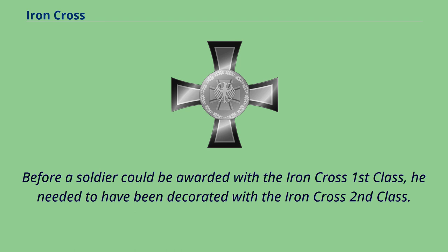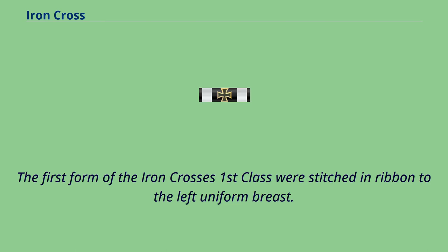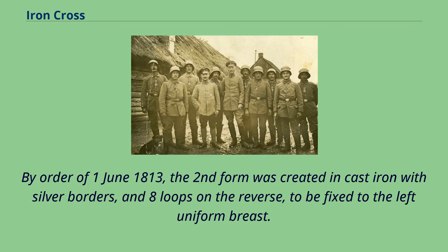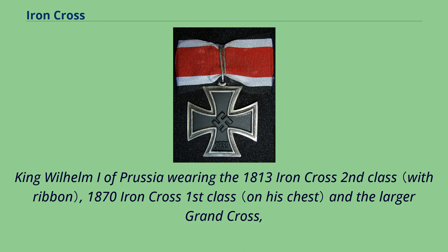Before a soldier could be awarded the Iron Cross First Class, he needed to have been decorated with the Iron Cross Second Class. It was first awarded to Carl August Ferdinand von Bork on April 21, 1813. The first form of the Iron Cross First Class was stitched in ribbon to the left uniform breast. By order of June 1st 1813, the second form was created in cast iron with silver borders and eight loops on the reverse to be fixed to the left uniform breast. By 1817, a total of 670 chevaliers had received the Iron Cross First Class.